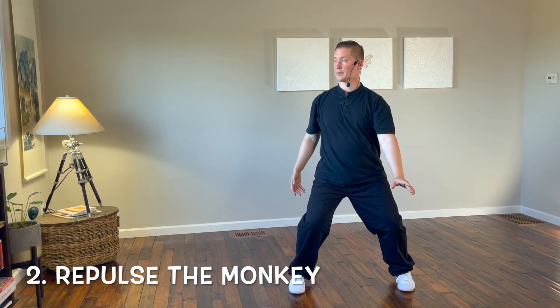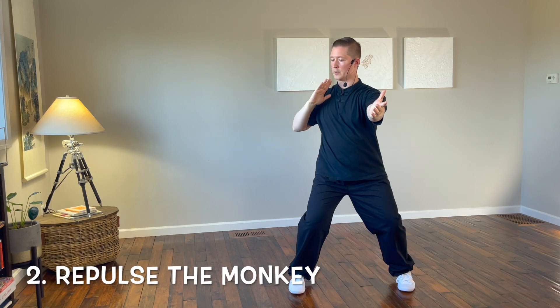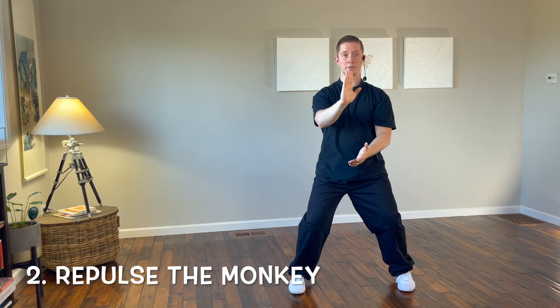The right hand sweeps back, the left hand comes up in front, both hands turn palm up. Bend the right arm, drop the elbow, push forward with the right hand as you pull the left hand back.